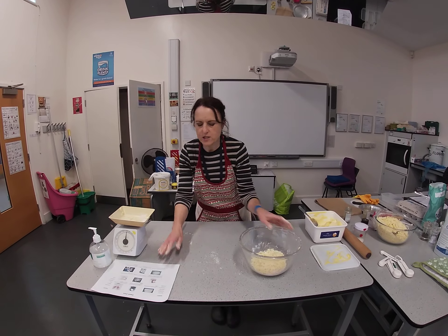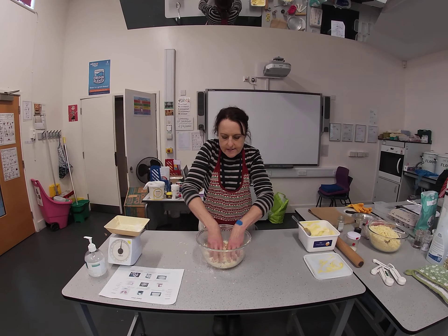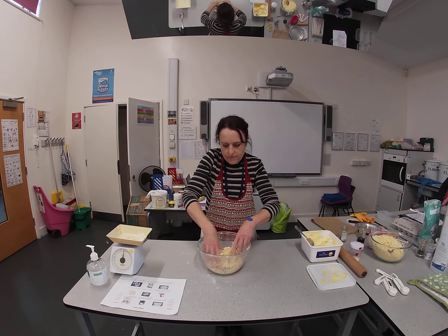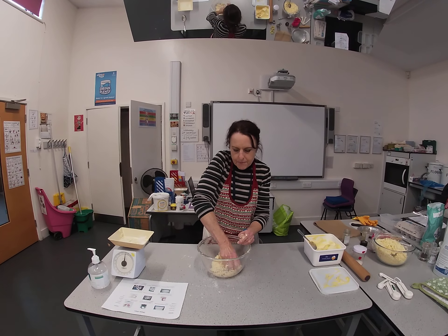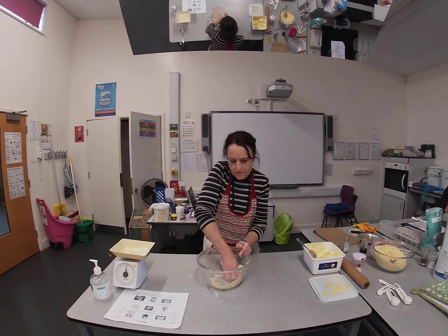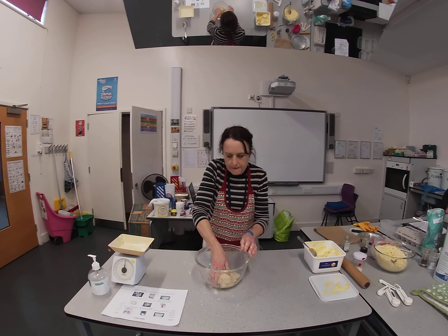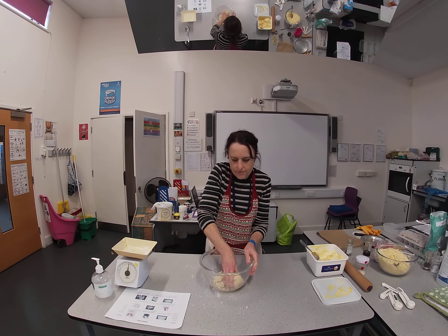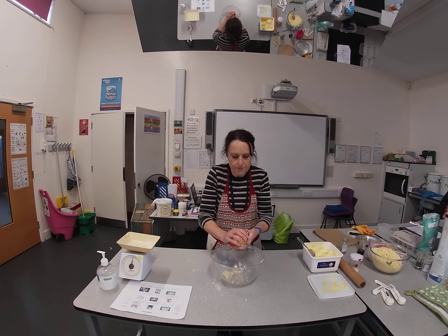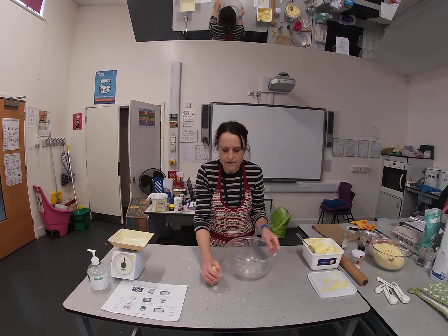The next thing to do is bring the whole mixture together into a dough. Get your hands in there and squeeze it until you get a ball of dough. You squeeze as hard as you can and it begins to come together. After a few more squeezes — here I have my ball of dough.